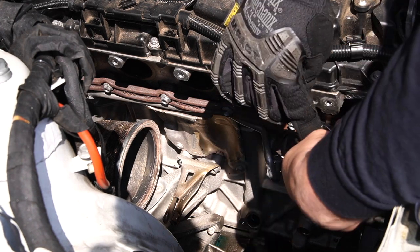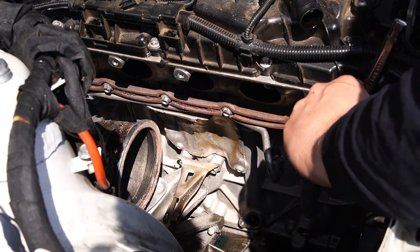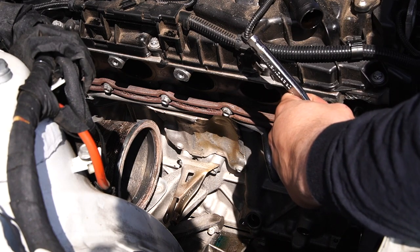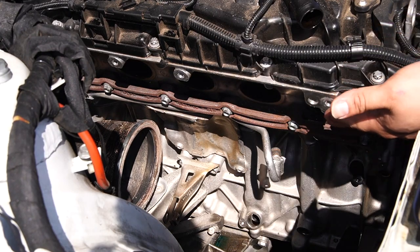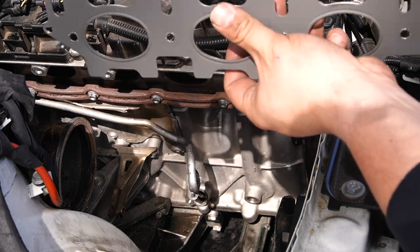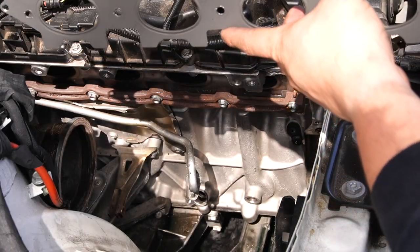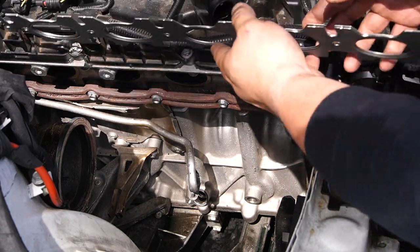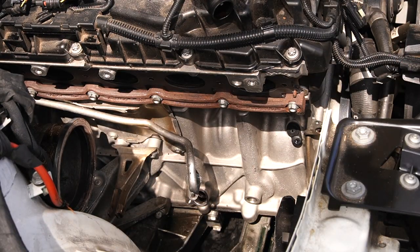You always want to thread these in by hand because the head is aluminum — you don't want to risk stripping it. Once it's pretty far in, grab an E6 socket. For torquing these down, the correct spec is 10 Newton meters — just make sure they're hand tight and don't go overboard. Do the same thing for all the studs. Next up is our gasket — the cutouts go towards the top. Match the holes and insert it.